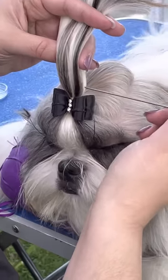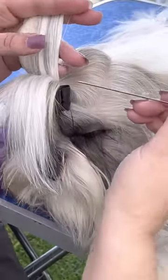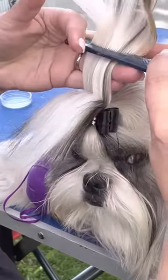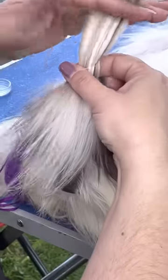He has quite a lot of hair, so we're going to give him some height. We're only at the 11-minute mark on the video. I told you I can do it in 20 minutes or less.